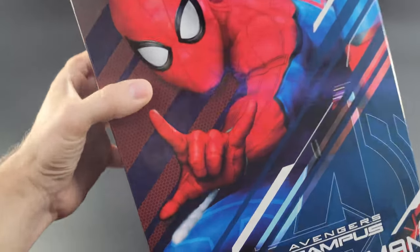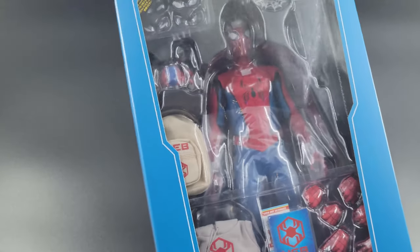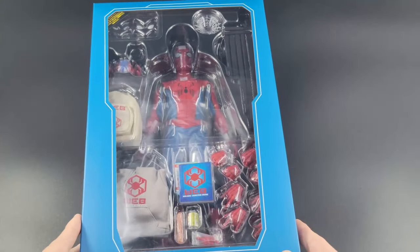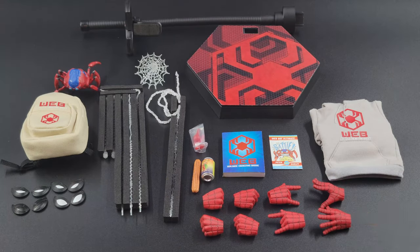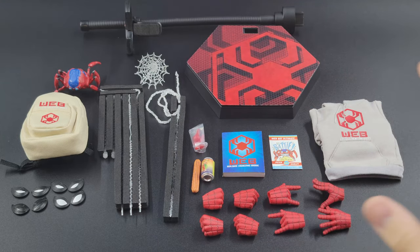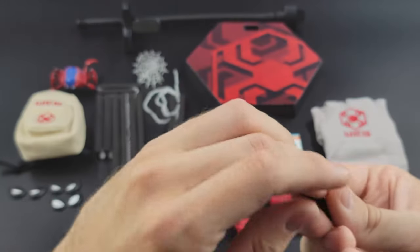Let's take this sleeve off and see what it looks like underneath before everything is taken out of the box. There's quite a bit of stuff in this box. Let's take the figure and all the accessories out and take a closer look at all the details. We're going to skip the D23 exclusive accessories for now and start in the easiest spot, which is the eyes that come with the figure.